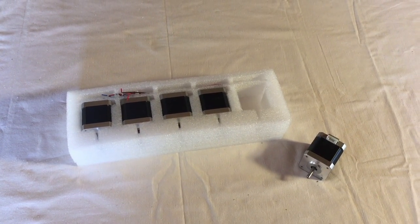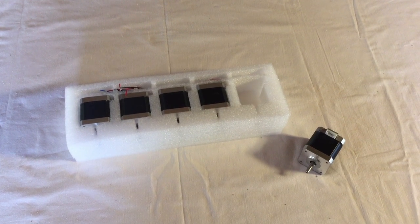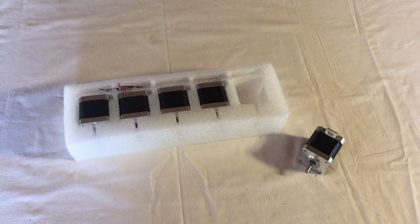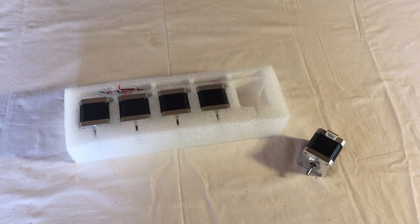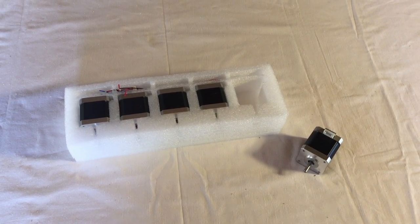I think I have a pretty good start here. My next step will be to clean up and paint all the metal parts, because otherwise they would be corroded.